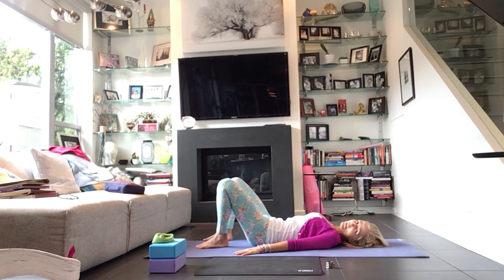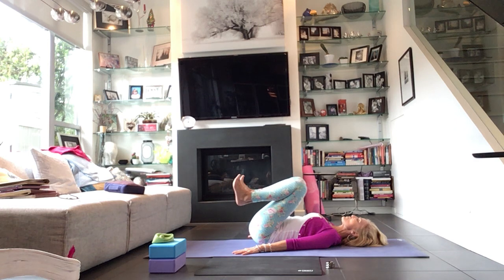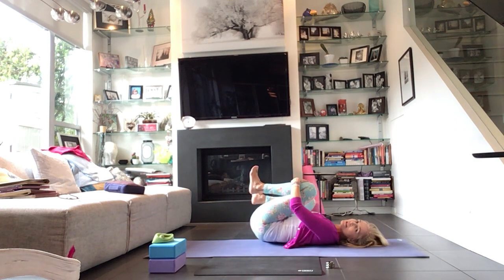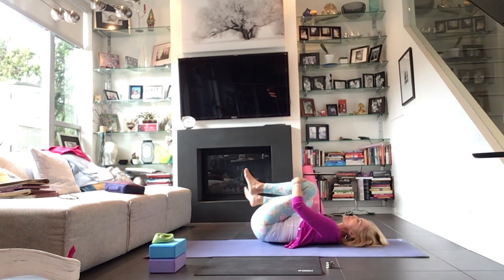In today's class, I just invite you to bring awareness to each part of the body as we move through — that connectedness, the breath — bring the breath to whatever part of the body we're going to be working today. And then when you're ready, draw your knees in towards your chest and bring your hands to the outsides of your shins.